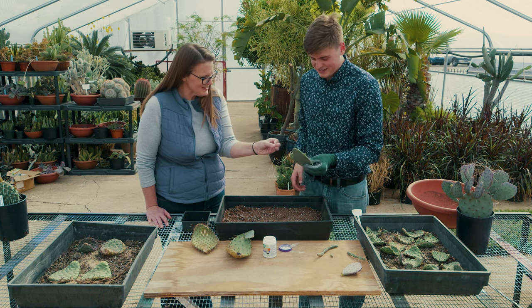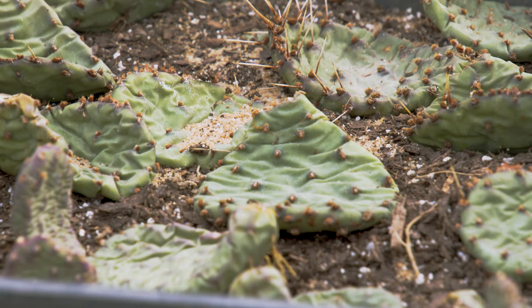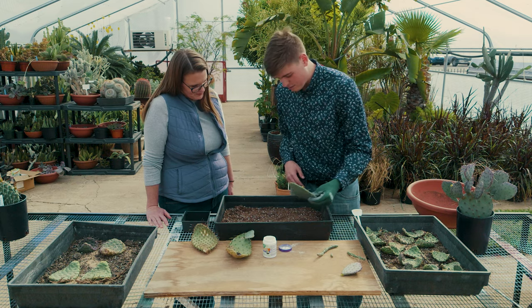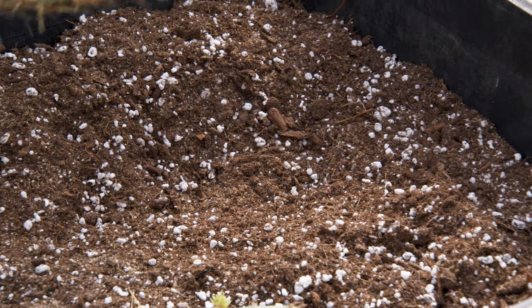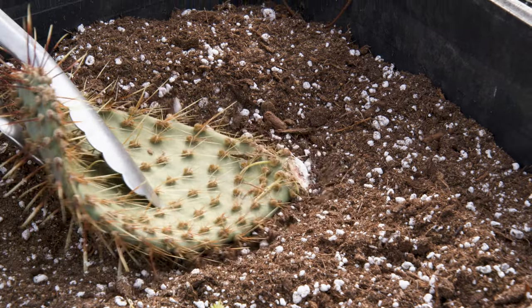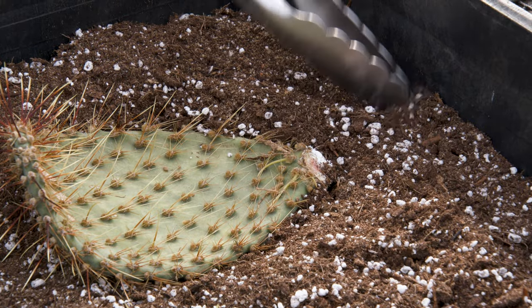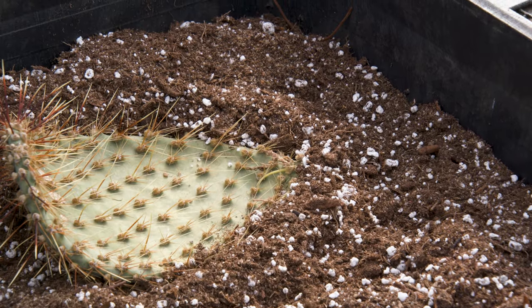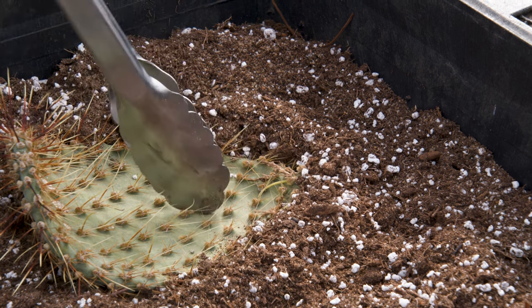Of course, you're wearing gloves. Even though there are not a lot of spines on the pad, there are microscopic hairs that will get all in your hands. Definitely use gloves with rubber on the inside. We'll take these and bury the calloused portion in the base of the soil, pushing it down and gently pushing the soil around to make sure there's plenty of contact on the pad to promote root growth from the base.